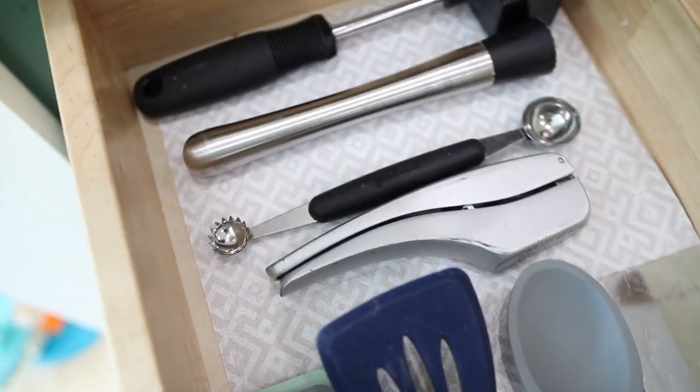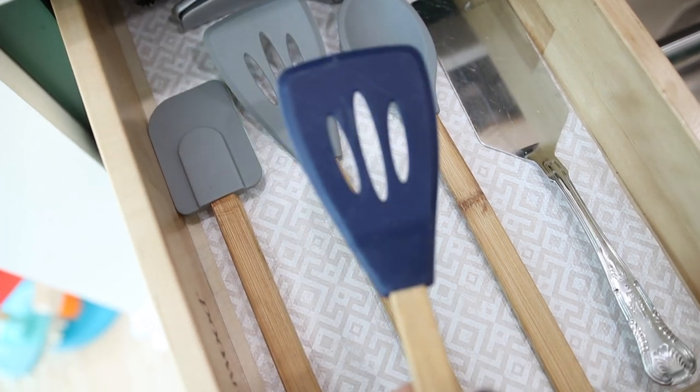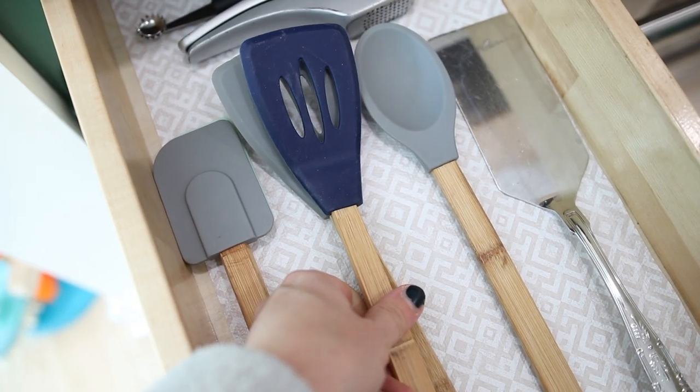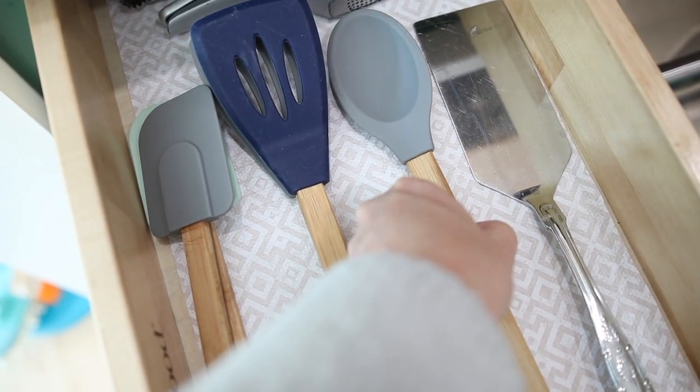Also, these rubber cooking utensils from the Dollar Tree are some of my absolute favorites. I love them for pans that I can't use metal on, and I've had many of these for years and they are still just as good as the first day I got them — a true gem for $1.25.